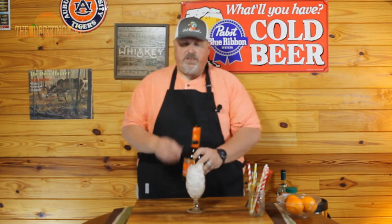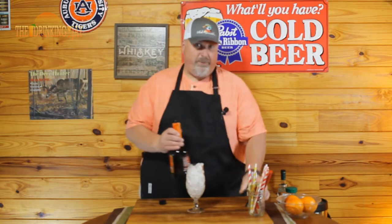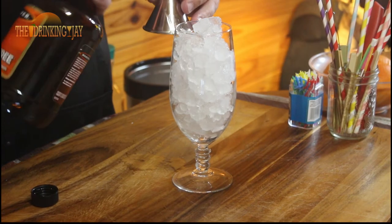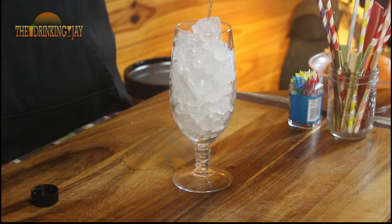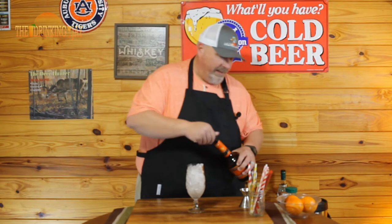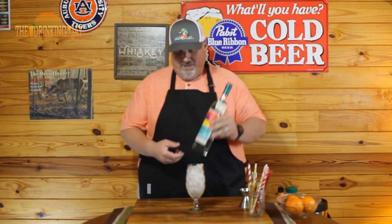The first thing we're gonna add is one ounce of peach schnapps. This is good old Peach Tree — I'm sure there's some better peach schnapps out there, but not that I can find around here. There's one ounce of peach schnapps poured straight into our hurricane glass.